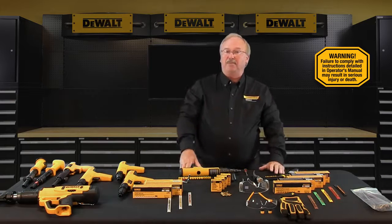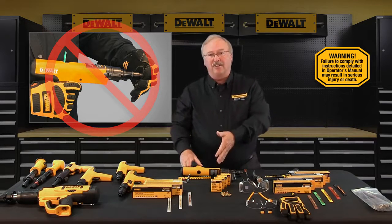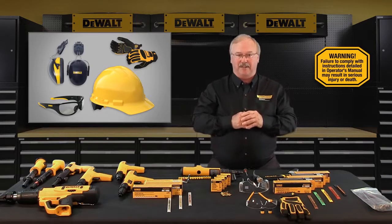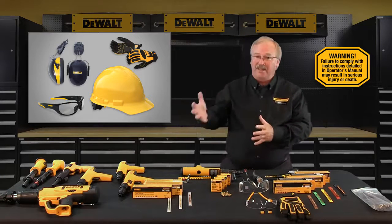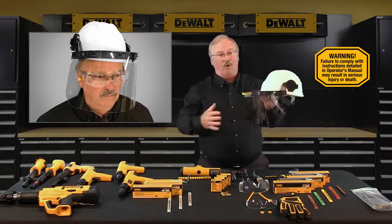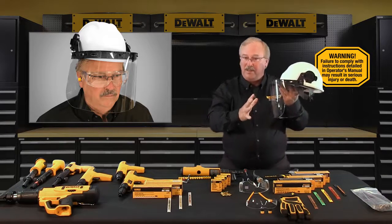Never place or attempt to close the tool with any part of your hand covering the muzzle end of the tool. If the tool accidentally discharges, the piston or fastener could penetrate your hand, resulting in serious injury. Operators and bystanders must wear eye and hearing protection. Any other safety equipment requirements called out or warranted by the job site must also be used — for example, if the job site requires hard hats with full face shields for powder actuated tools, then they must be used.